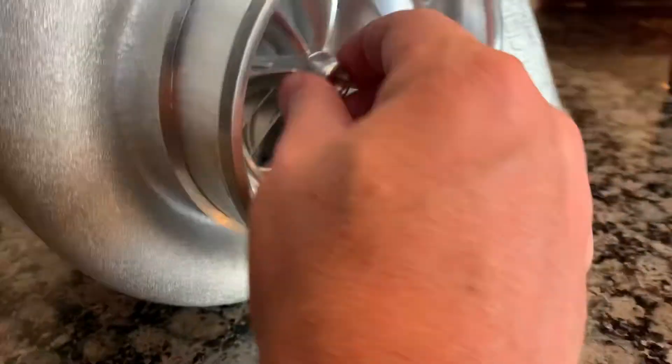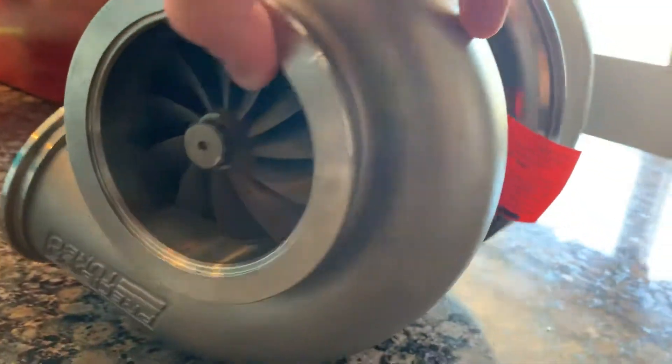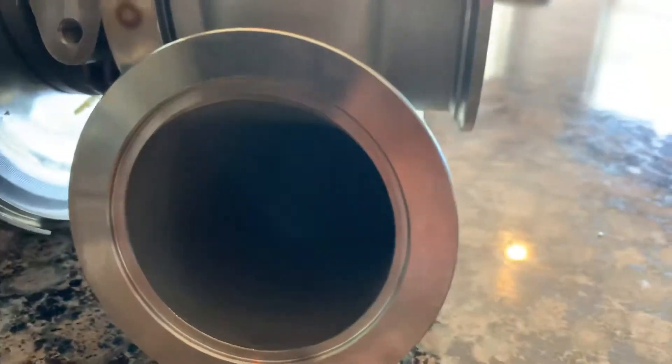You can see it's got the billet wheel, dual ball bearing. And if you look here on the back, this is the stainless housing from Precision. It's their newest technology — it's going to be the best flowing, best performing turbine housing that they offer.